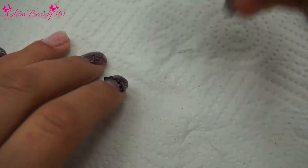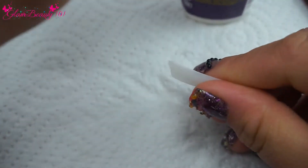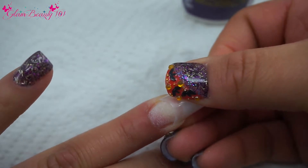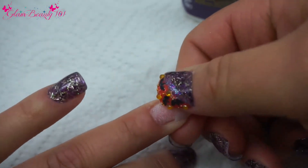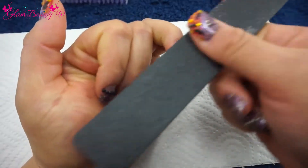Now just get the size tip that you need and we're going to be gluing it on our nail. You just need a little bit of glue — not a lot — just putting a little bit of pressure there and pressing down on the sides. I'm just going to cut it to the length that I want, and I'm going in again with a 100-grit file just to smooth the tip.